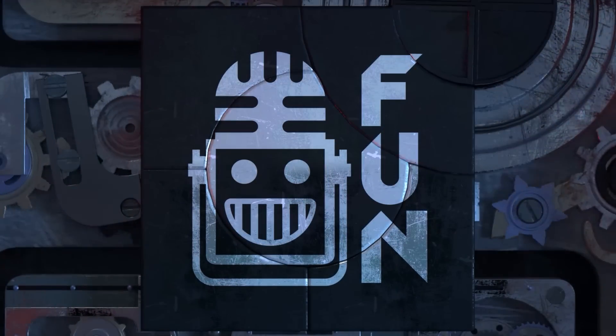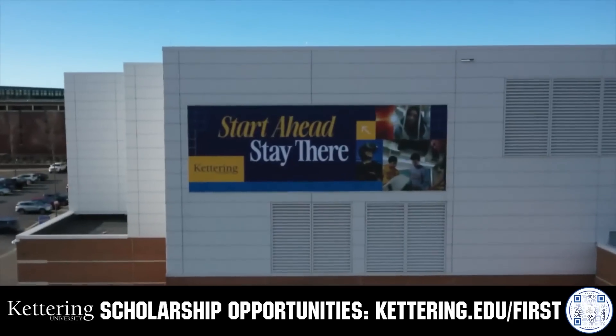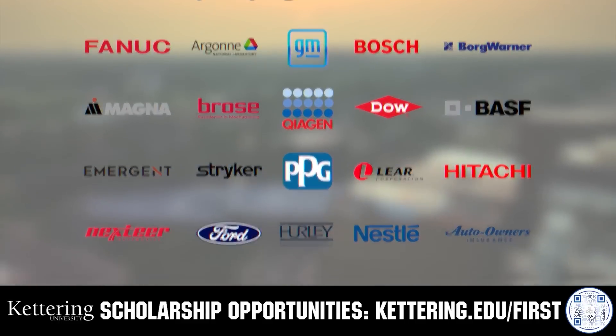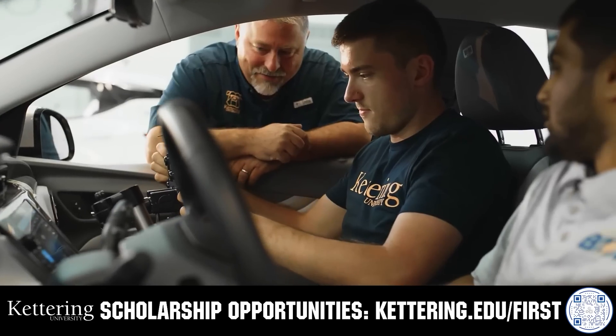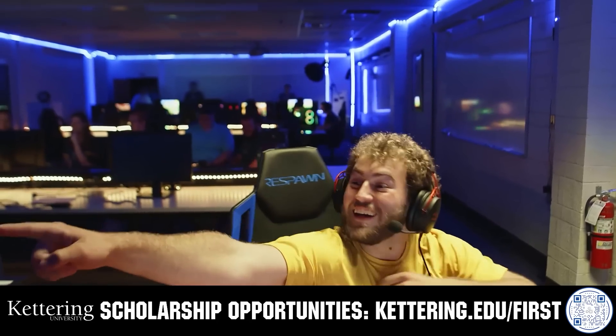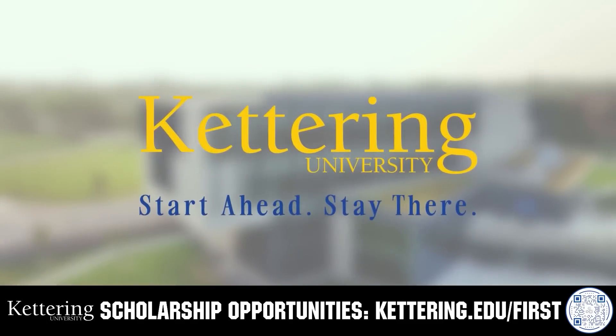This video on FUN is brought to you by viewers like you and also in partnership with the following. For over 100 years, Kettering University has offered a better education because from day one that education has been built on hands-on co-op learning. Kettering's impressive alumni network includes founders, presidents, CEOs, and front runners who have a reputation for transforming industries with their resolute leadership. Apply today at Kettering.edu.